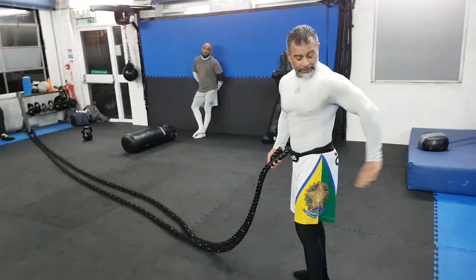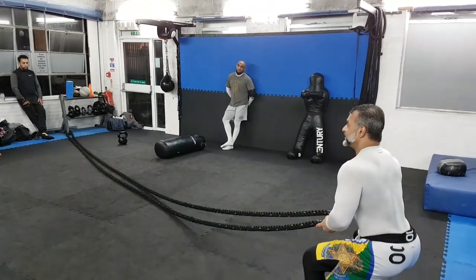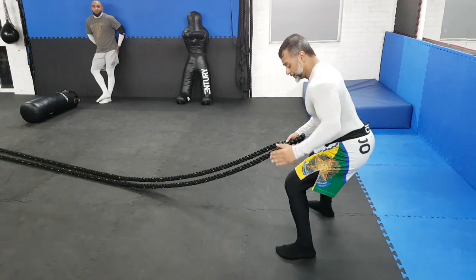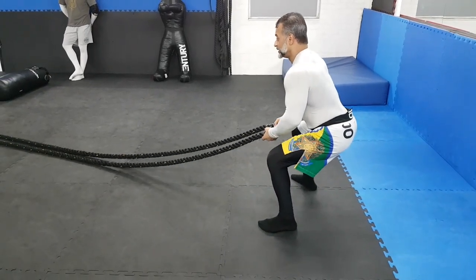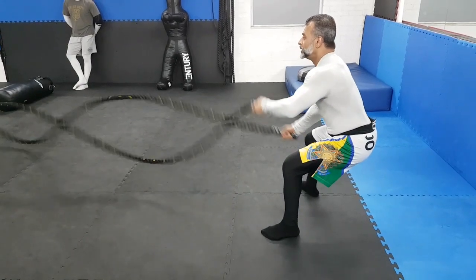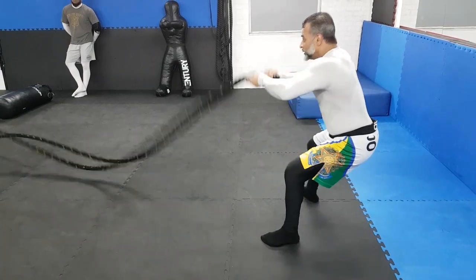Imagine your seat behind you. You're sitting down. Look at my back, my neck — neutral position. Legs at 90. Ass on the invisible seat. Keep this momentum going, keep the intensity going. Two-handed.